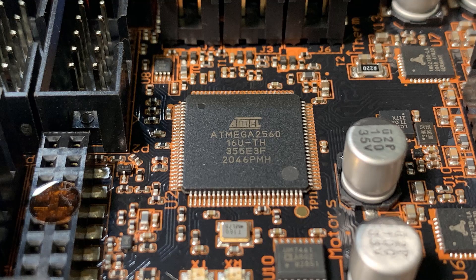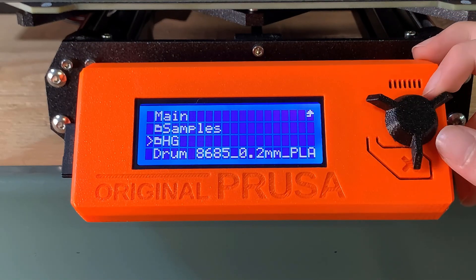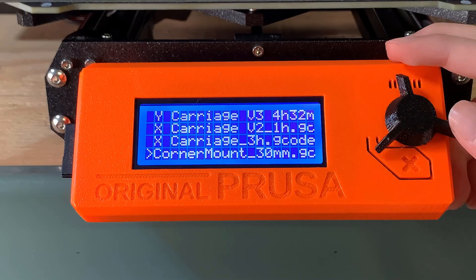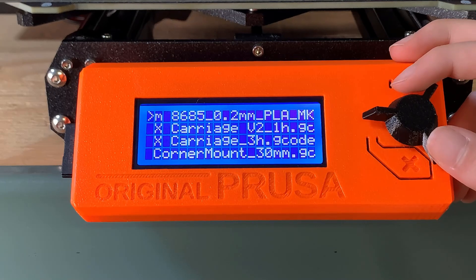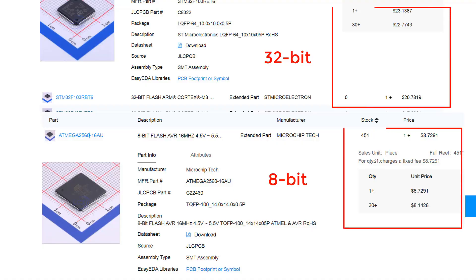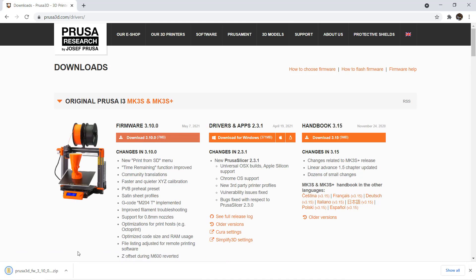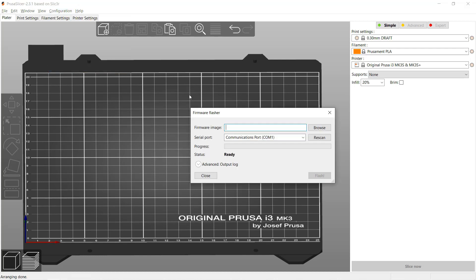Let's talk about what could be improved on this Prusa. First, the 8-bit processor — you can't really tell the difference between an 8-bit or 32-bit processor in terms of print quality, but an 8-bit processor is a bit too outdated. Another disadvantage of this slow processor is that when you load files on the SD card, it's a little bit laggy, as the LCD screen menu is controlled by Marlin running on this slow processor. Moreover, a 32-bit processor costs almost nothing — it's probably just $10 to $12 more than the 8-bit processor. This motherboard also didn't come with a bootloader, which means you cannot copy the firmware file to the SD card, turn the printer on, and let it upgrade automatically. You have to connect the USB cable to your computer, download the firmware, and use the slicer to upload it. It's not too big of a deal, as you won't upgrade firmware every day, but it's not as good as other motherboards with a simple bootloader.